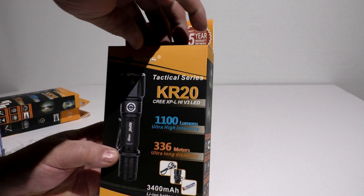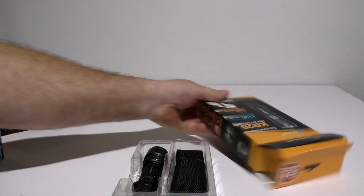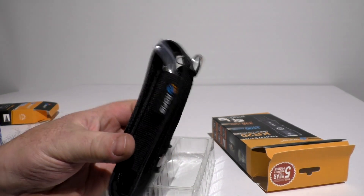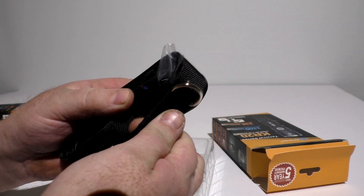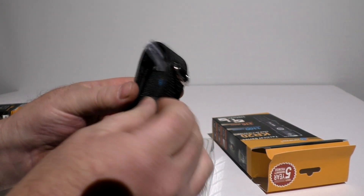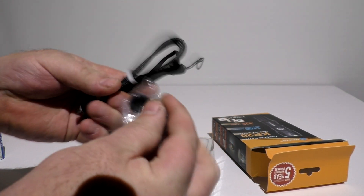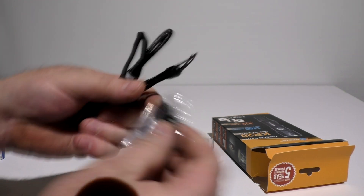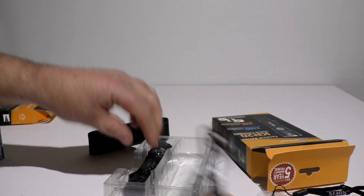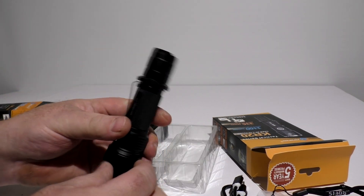Going with the KR20, this has the Cree XPL High V3 emitter in it. You get your instruction booklet and all that. Every one of the lights comes with a very good, very rugged case. The big thing with cases is where they sew the belt loop on — they've done an outstanding job on that and the light fits in it quite well. You have spare parts like a tail cap, O-rings, a lanyard, and a pretty nice USB charging port. This light charges through USB without having to pull the battery out.